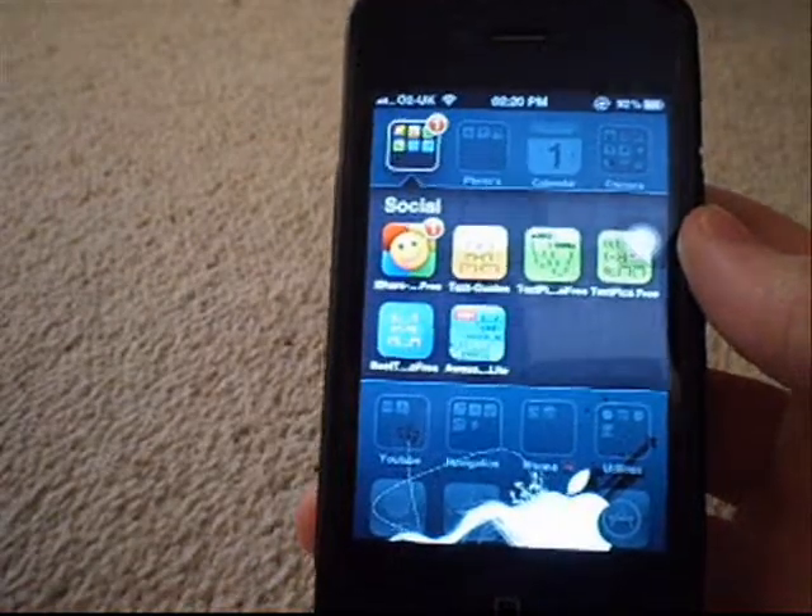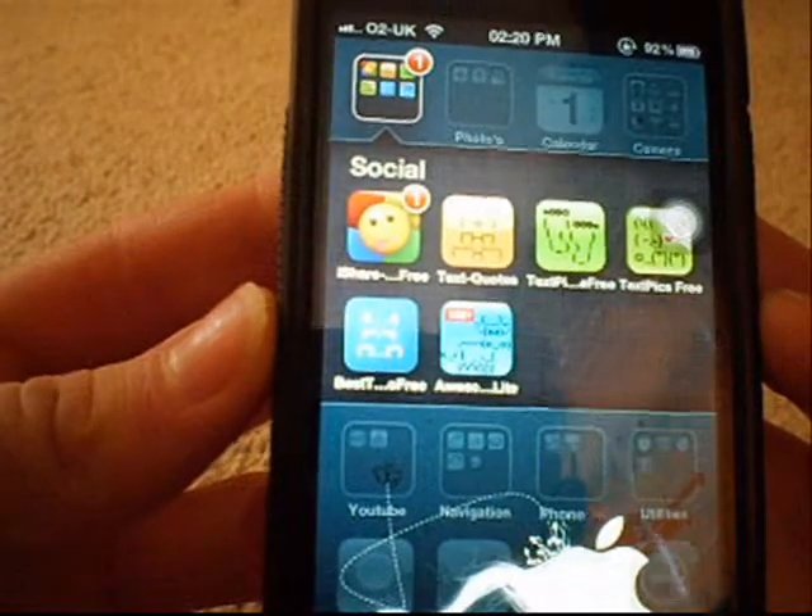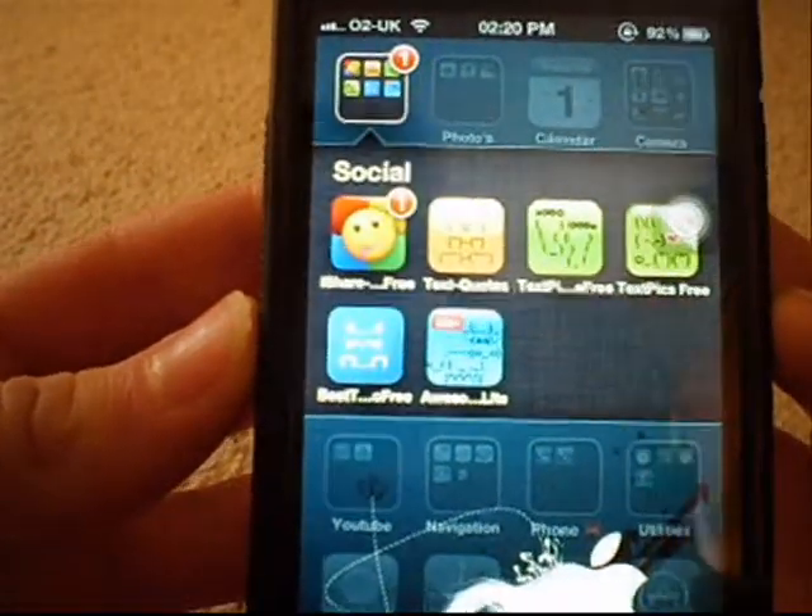Hey, what's going on pros and presses. This is KMJ and here's Just1238, and welcome to another iPhone 4 app review. Today it's going to be on iShare - I think it's 3 Pump or something. I don't know what the last bit is, but I know the first bit is iShare.